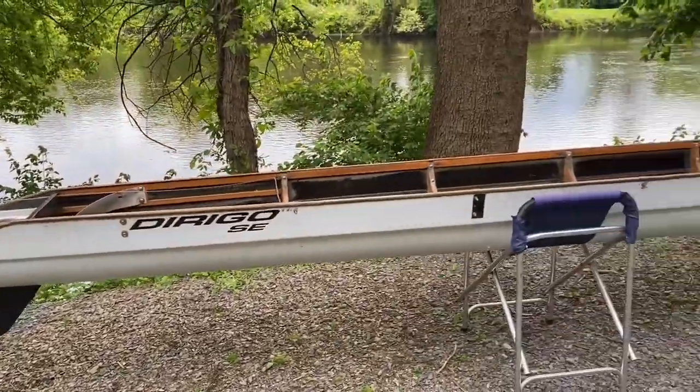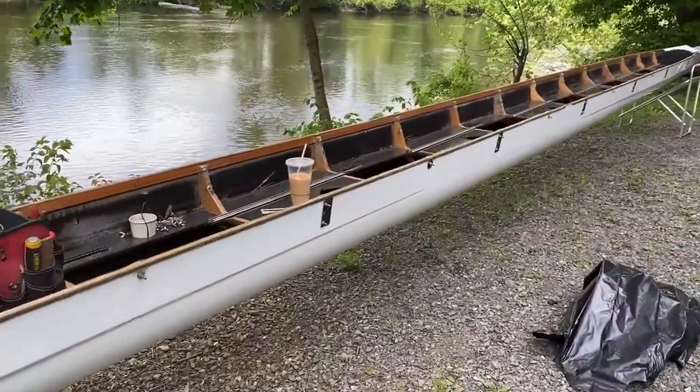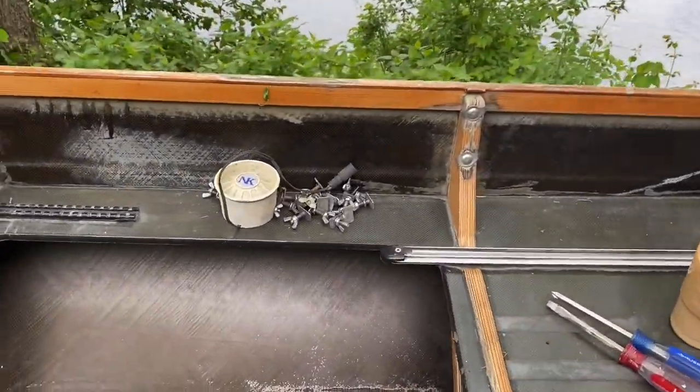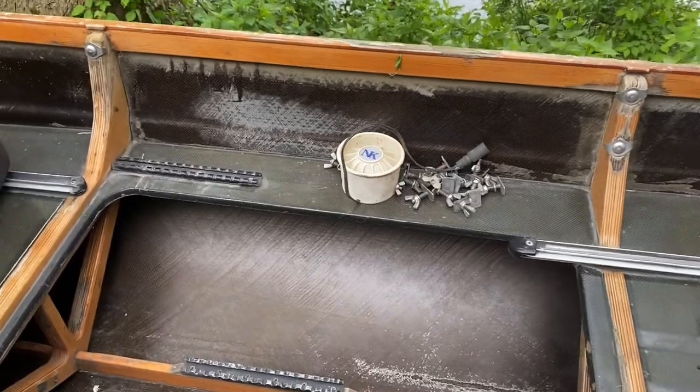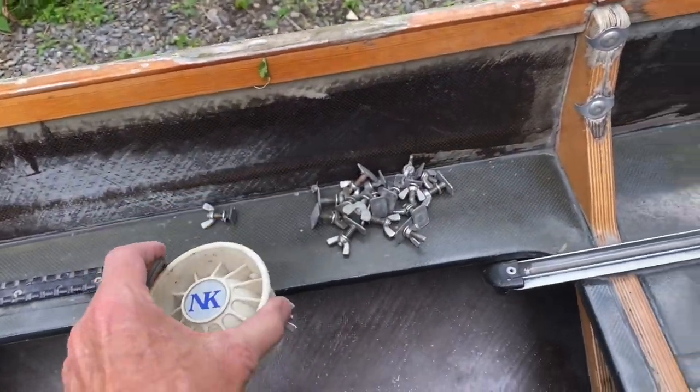Phase one: taking off the hardware and trying to salvage what I can — pieces of foot stretchers, a lot of the stainless steel hardware from the foot stretchers, and possibly this old Coxbox speaker. I think it may still work, but we'll see.